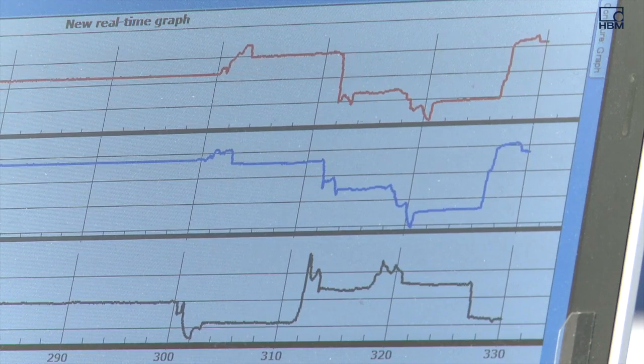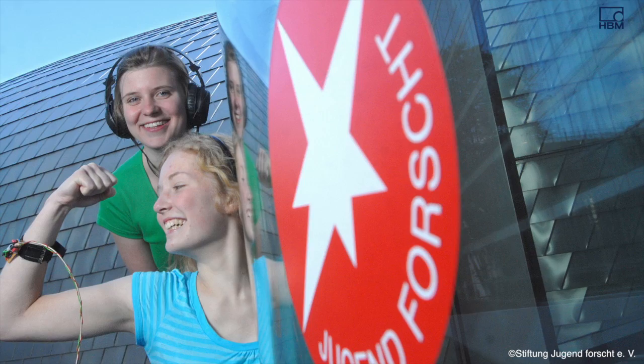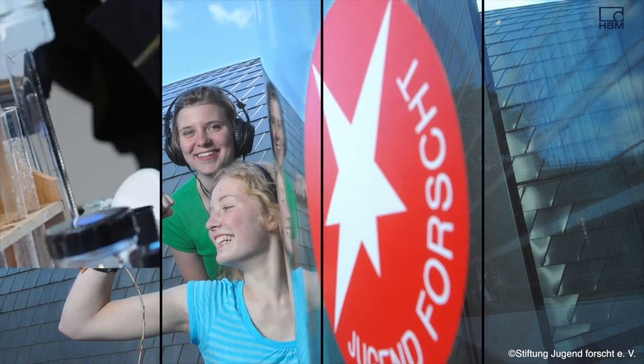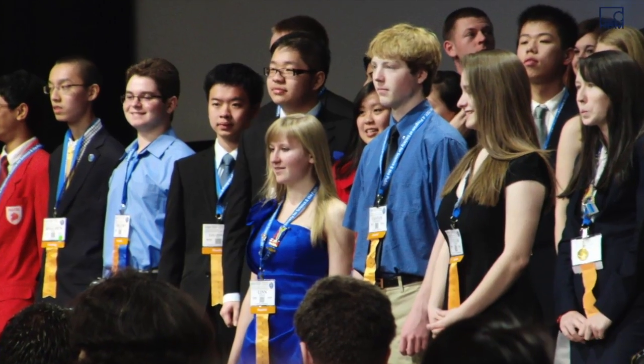Lynn Beesk decided to submit the idea for her braces to the German Jugendforst scientific contest, which encourages and supports young scientists to present their new ideas and projects.